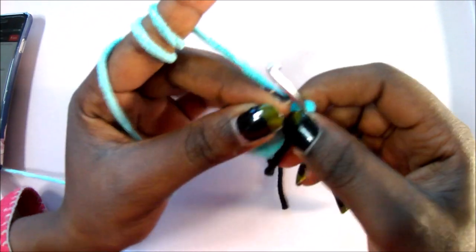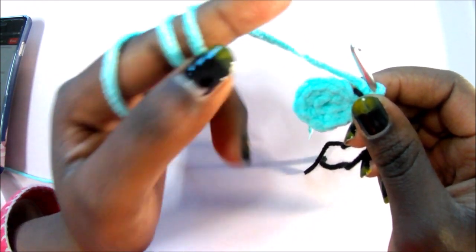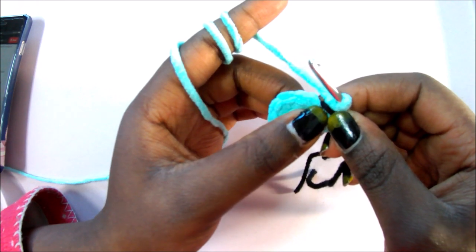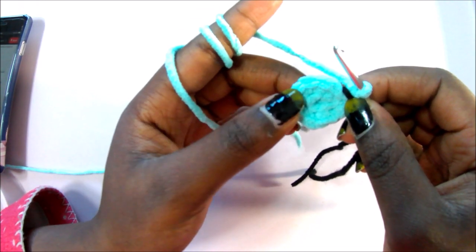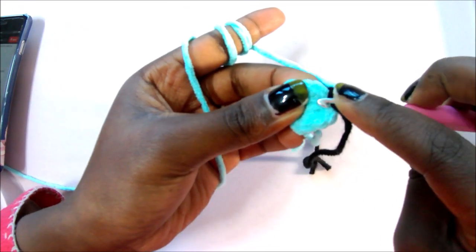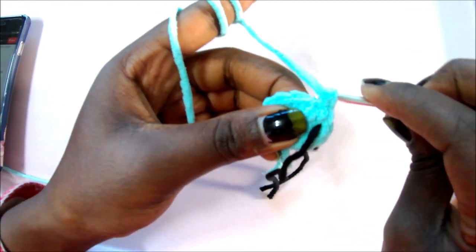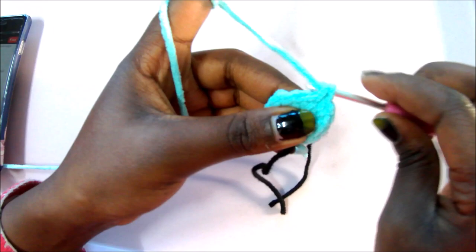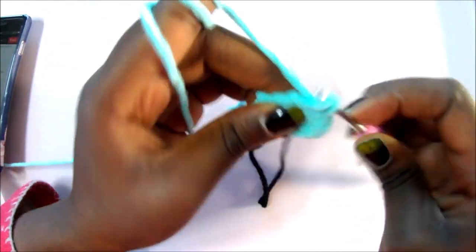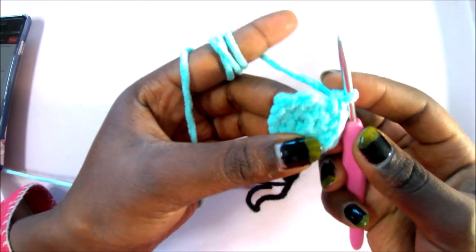In row 3, we're going to do single crochet in the next stitch, then increase in the next stitch, and repeat the pattern all around for a total of 18 single crochets. So: single crochet, then increase — two single crochets in the same stitch. Repeat that pattern all around until the marker for a total of 18 single crochets.